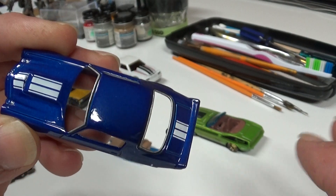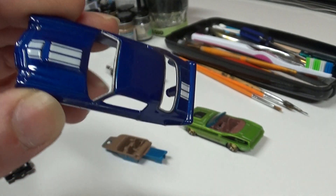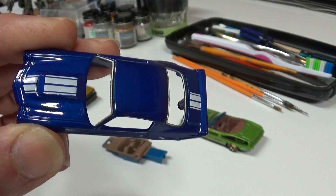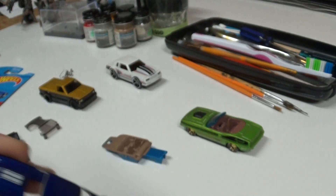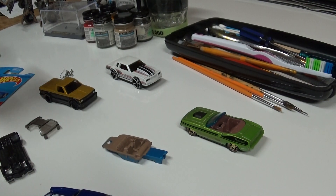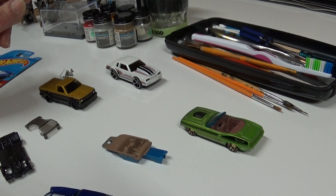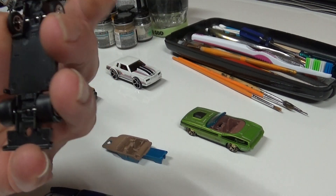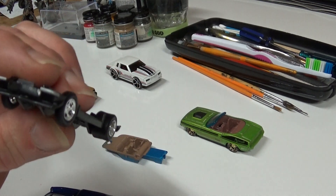I will cut my nails today - I always cut them outside, one of my pet peeves. I hate it when people cut their nails in the house and they fly everywhere, that's disgusting to me. Anyways, it's not what I'm here to talk about.